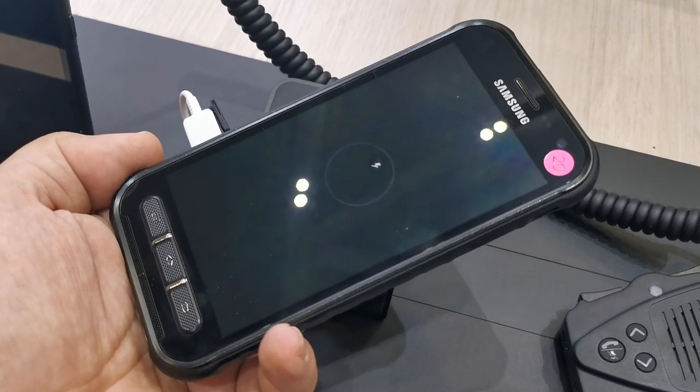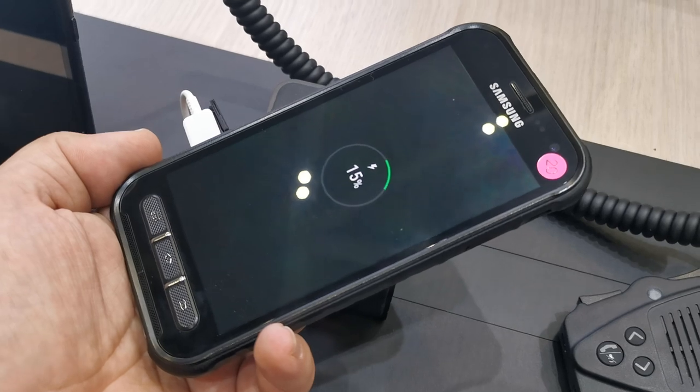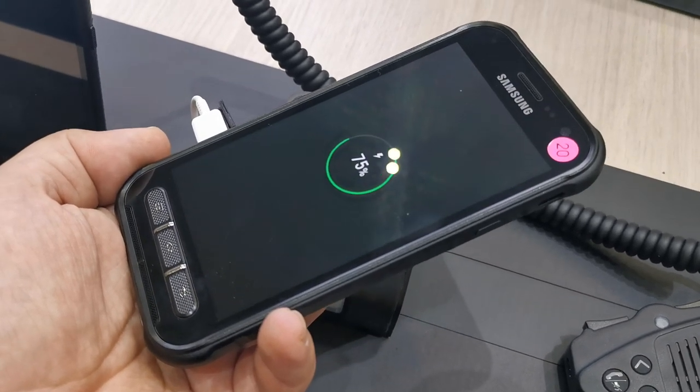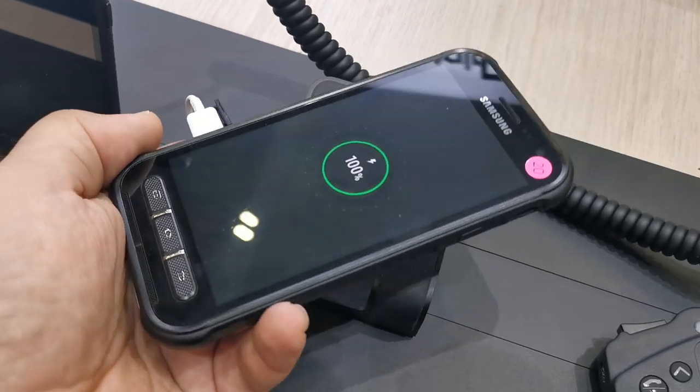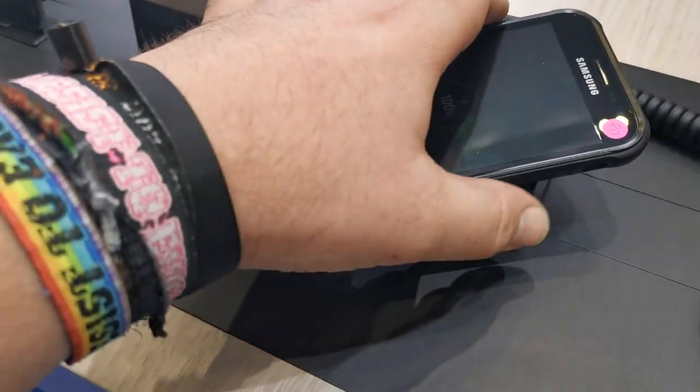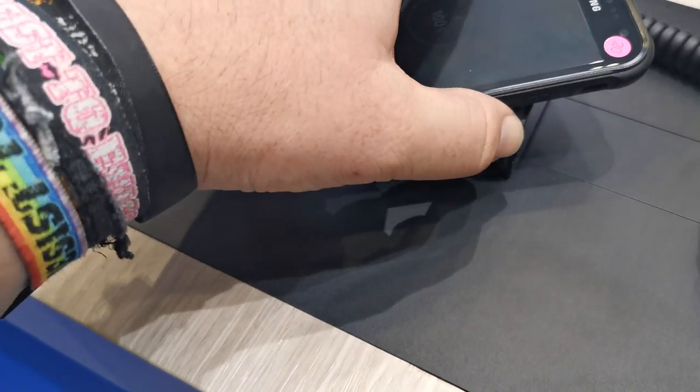I'm Roland and take a look at what I found here at the Samsung booth. You've seen this device before because I've shown you this device in its Korean version at MWC. But this time here at IFA, Samsung is finally showing it off in the version for the US market.